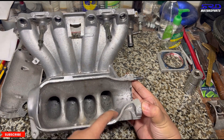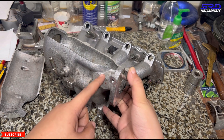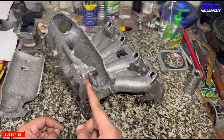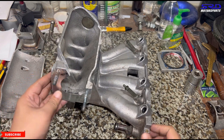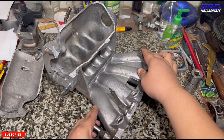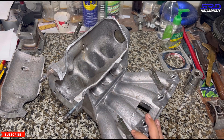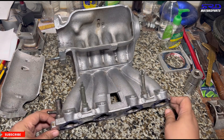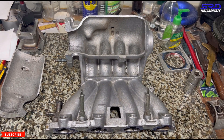One IACV port goes through and through to the plenum for vacuum, and the other goes in halfway and then turns toward the throttle — this way the IACV does its job really well. The plenum is quite big, so for a turbo application this might be a good choice after porting, ensuring all the runners are efficient.